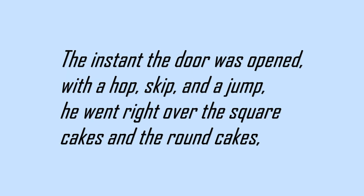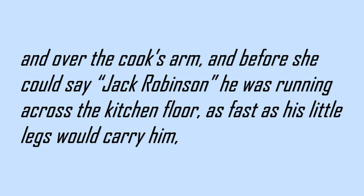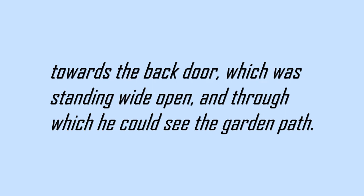The instant the door was opened, with a hop, skip, and a jump, he went right over the square cakes and the round cakes, and over the cook's arm, and before she could say Jack Robinson, he was running across the kitchen floor as fast as his little legs would carry him, towards the back door, which was standing wide open, and through which he could see the garden path.